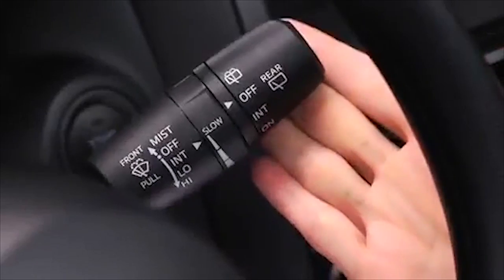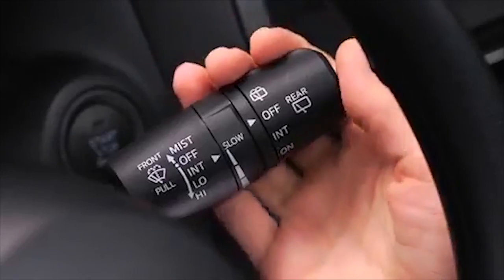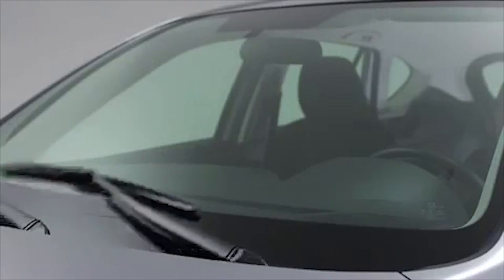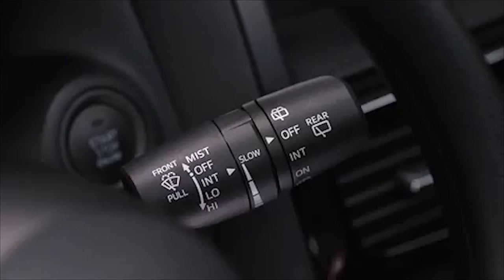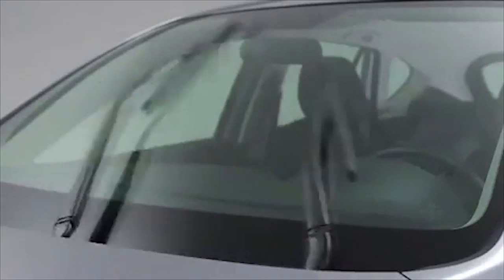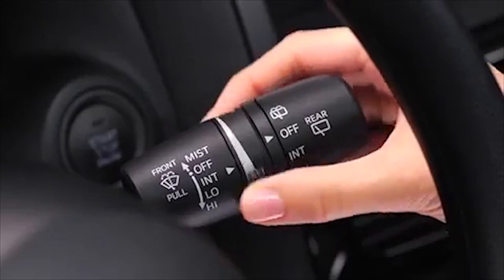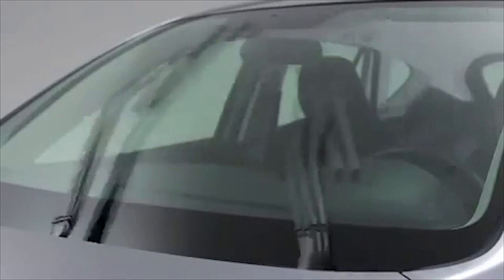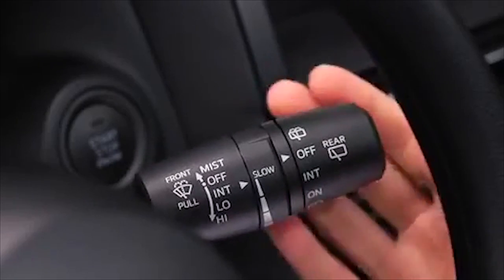For a single wipe, push the lever up to mist. For intermittent wiping, pull the lever down to intermittent. Choose the interval timing by rotating the inner ring — rotate the ring upward for a faster interval or rotate it downward for a slower interval. For full-time low or high-speed wiping, pull the lever down to the low or high position.